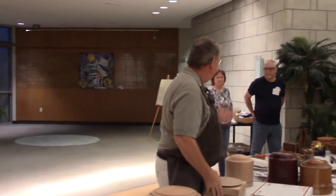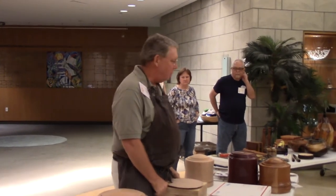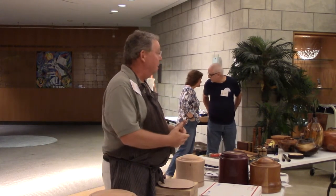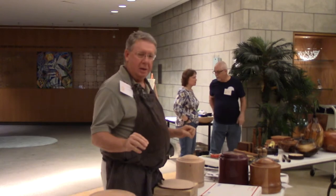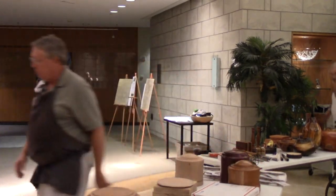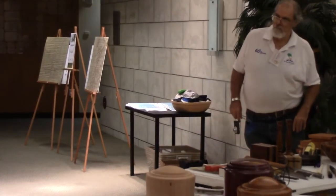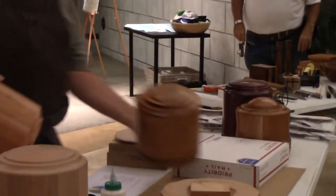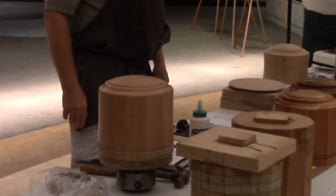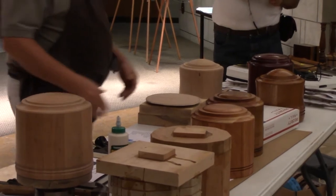I was asked to talk about how these urns are built and assembled so that members of this club can turn them and end up with something looking like this, or like these two examples that Jan completed and handed to me tonight. There's a fair amount of work that goes into it before we get to the point where we can turn these.